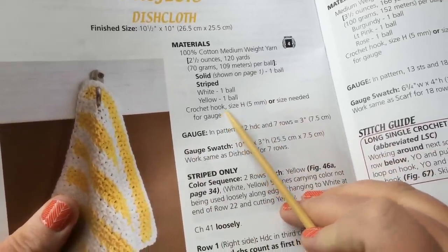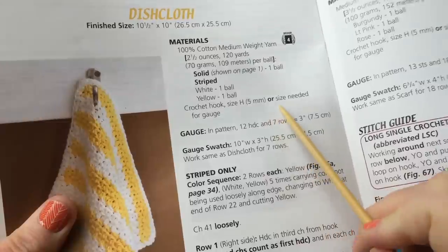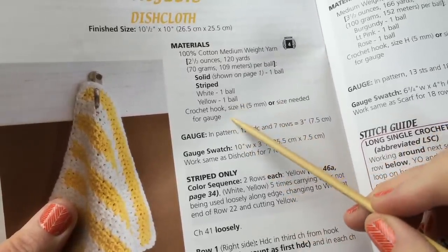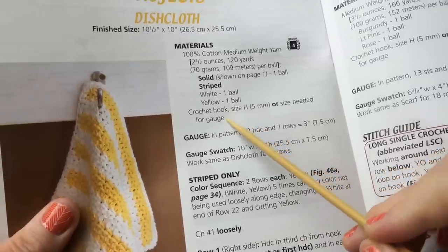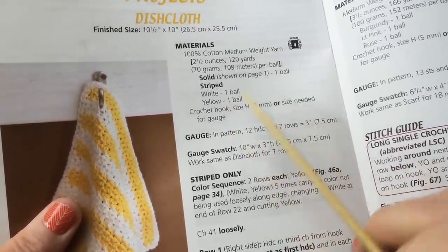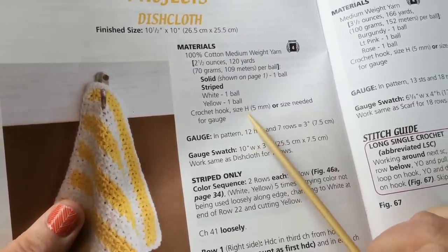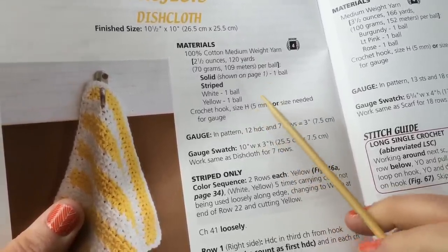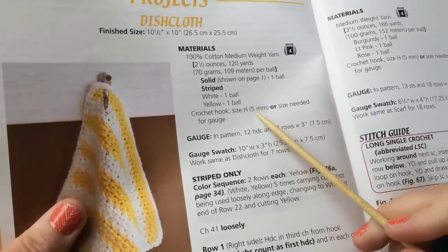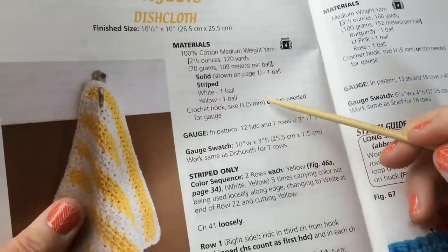The crochet hook you're going to use is a size H, or 5 millimeter, or the size needed to get the desired gauge — use a different hook for thicker or thinner material. I'm actually going to recommend you also get a size I hook, which is 5.5 millimeter. It will help you work the chain more loosely, especially if you're a beginner. It's kind of a knitting trick.